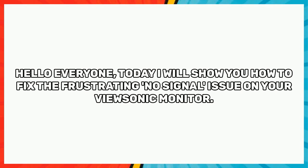Hello everyone, today I will show you how to fix the frustrating no signal issue on your ViewSonic monitor.